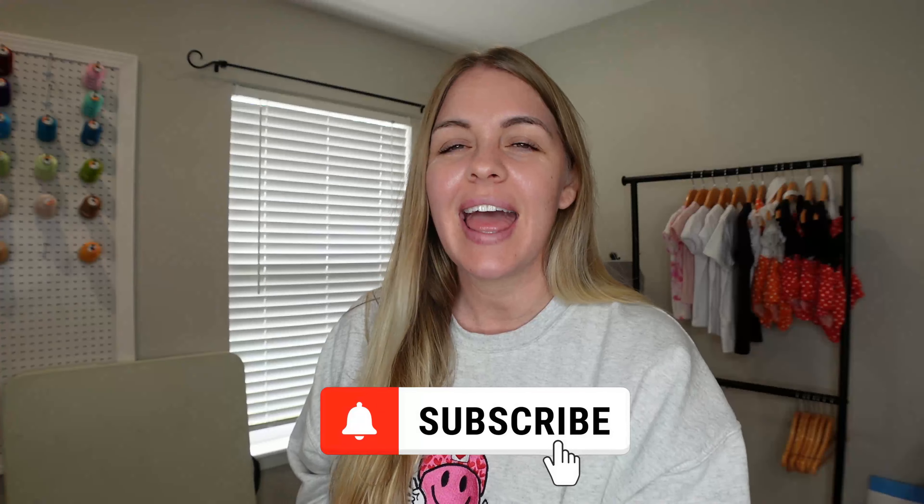Hey everyone, welcome back to my channel. If you are new here, my name is Brittany and I am on a mission to hit a thousand subscribers, so make sure you click that button below.